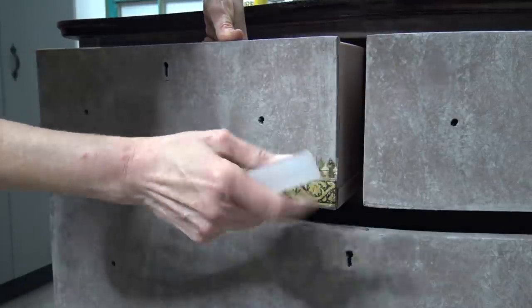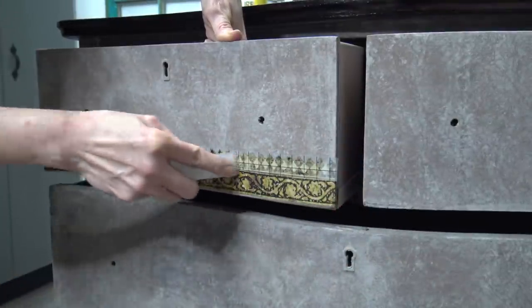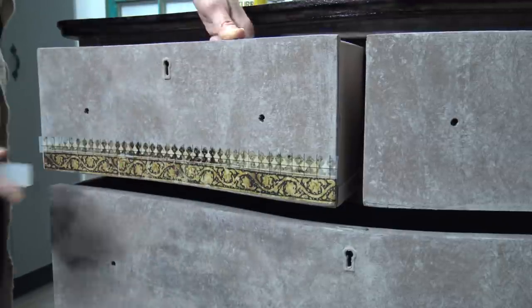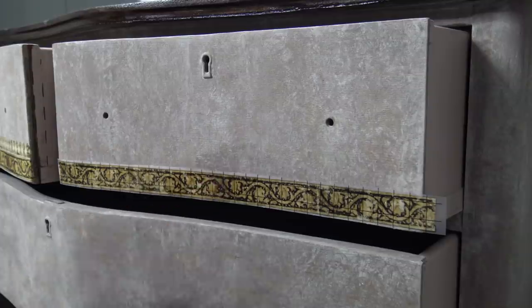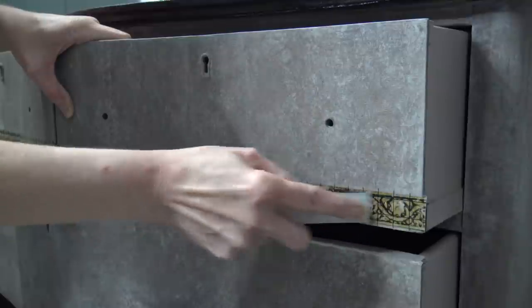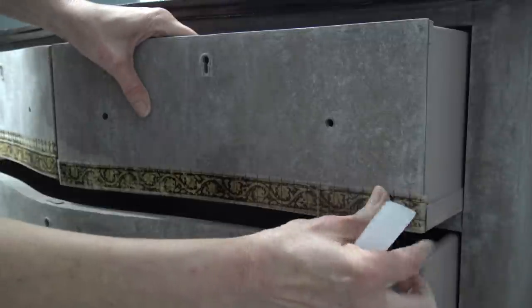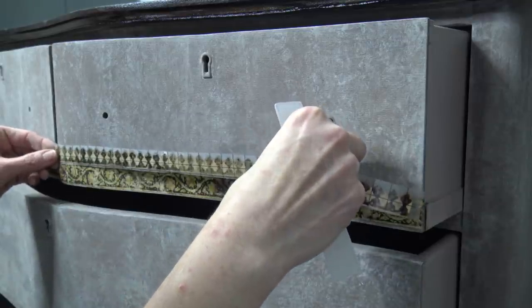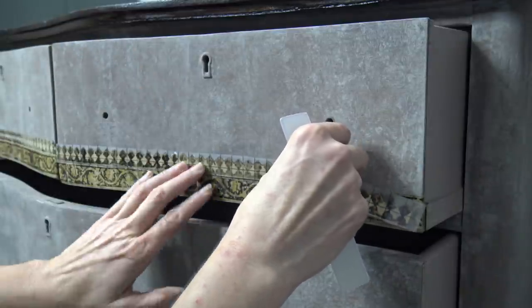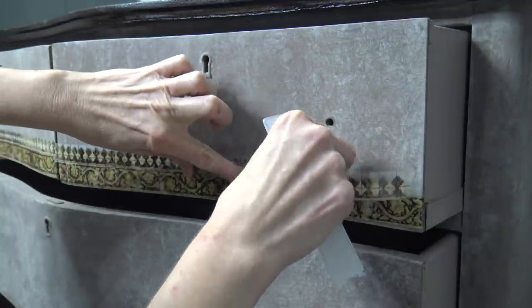Once I've applied the transfers to all the drawers in the design I have in mind, I want to do some color shading and go through a few layers to make the transfer and the colors I've chosen work together with continuity. Always save the transfer bits you haven't used — I recently did another dresser tutorial and the remainder of transfer worked perfectly for this dresser size. So definitely always save your transfer bits.